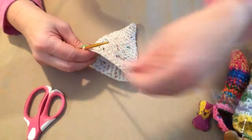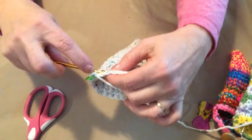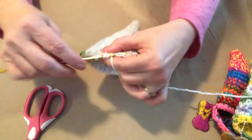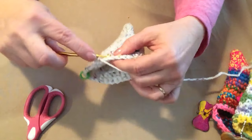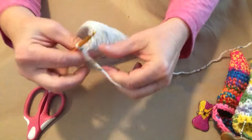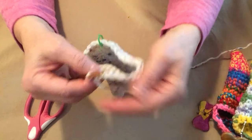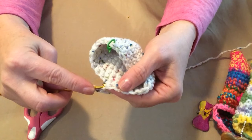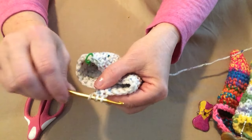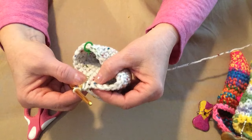For the flap, single crochet in the first sixteen stitches across. After stitching your sixteen stitches, chain one and turn. What we're going to do next is called stitching two single crochets together, or a single crochet decrease. Put your hook in the first single crochet and pull up a loop, then put your hook in the next single crochet and pull up a loop. You'll have three loops on your hook — yarn over and go through all three. You've decreased two single crochets to one.